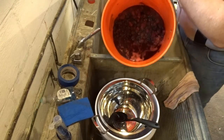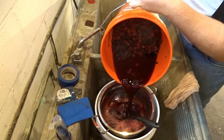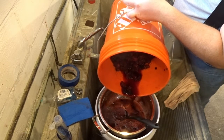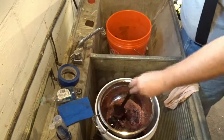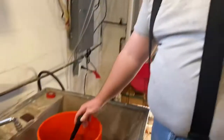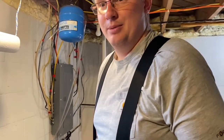He knows everything about blackberry wine — more than I do anyway. These are our blackberries — five gallon bags, 20 pounds, which is what the recipe calls for. We're going to use everything, but we'll use our sauce master to mash all the juice out of the berries, then put the berries in a bag so we have less solids to separate out later. First time trying this, so we'll see how it goes.